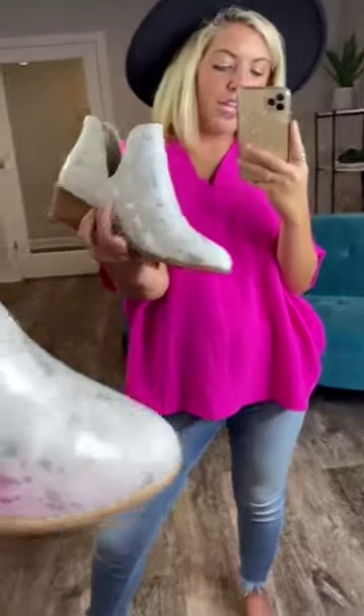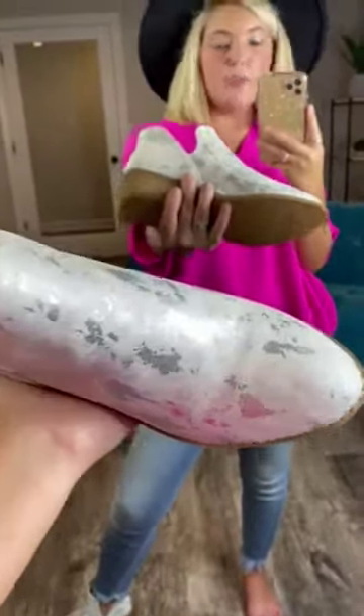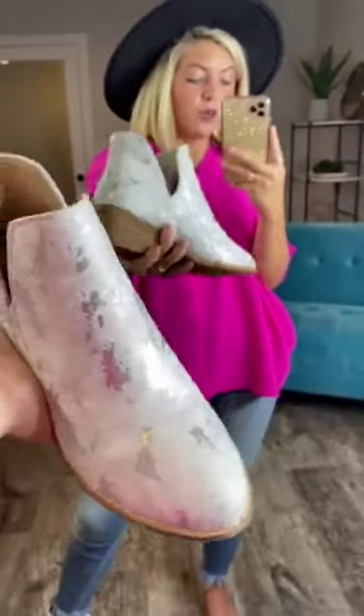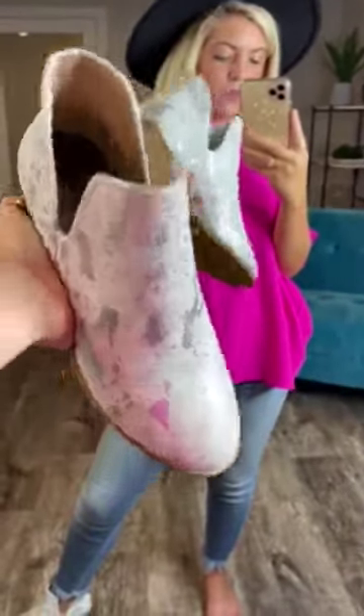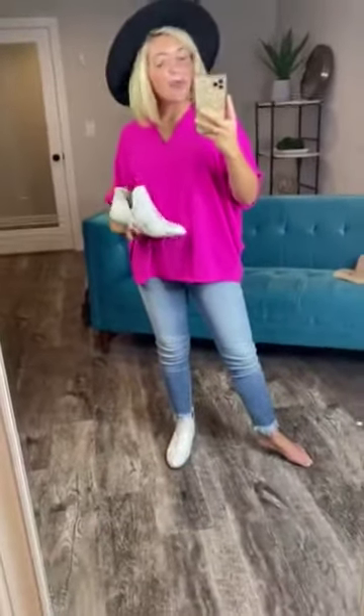Also, the front has a pointed toe — not a super sharp point, more of a rounded pointed toe. Super cute. You guys are going to love these. I can't wait to see them on you and see how you style them. Make sure to tag us in your post when you wear these shoes.